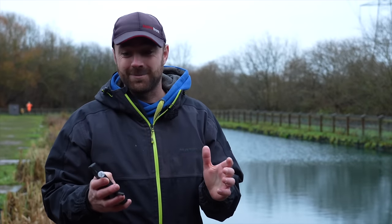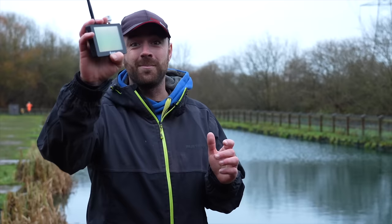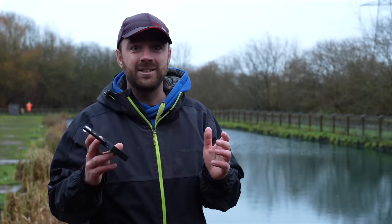For this match masterclass, for the first time ever, we are going underwater into the fish's world to take a closer look at one of the most popular methods this time of year. I can almost promise you in this video there will be something that will make you change what you initially thought about this method.